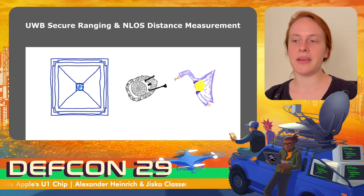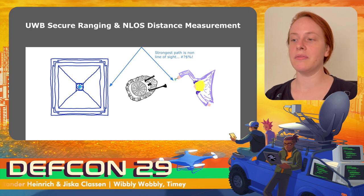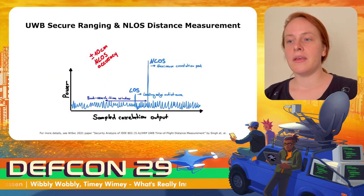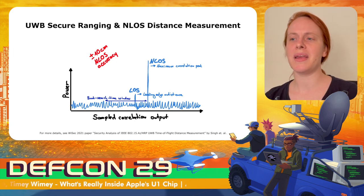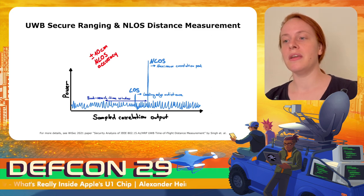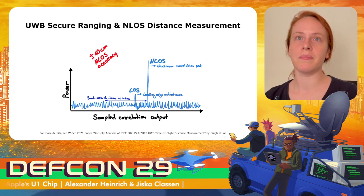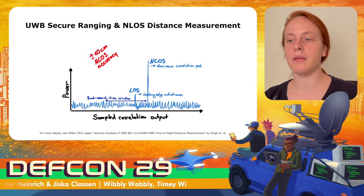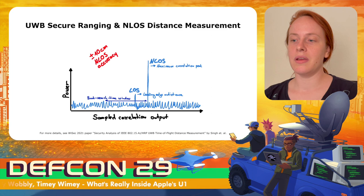In practice, the direct line-of-sight path might not be as strong because objects are in between. A non-line-of-sight path from a reflection, like a wall or the ground, can be stronger. Apple does not provide any non-line-of-sight accuracy for their ultra-wideband chip, while NXP advertises their chip with ±10 centimeters non-line-of-sight accuracy. When correlating paths, the signal strength of the shortest path may be lower than the indirect reflected path. To compensate, there needs to be a back-search window in which the ultra-wideband chip looks for peaks. Any peak above the noise floor will be accepted as first path. An attacker can trick this algorithm by injecting short peaks that slightly distort a signal, making false shorter paths appear within the back-search time window.